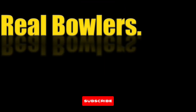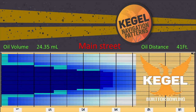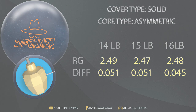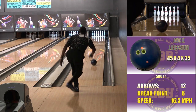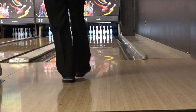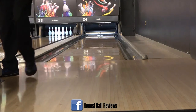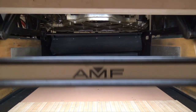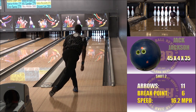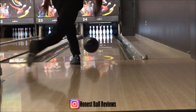Honest ball reviews, real bowlers, real results. Hi, this is Coach Jack, Radical advisory staffer. Today I'm doing a review of the new Radical Informer.